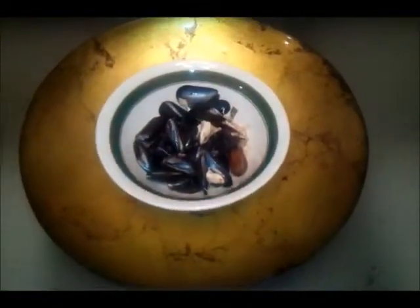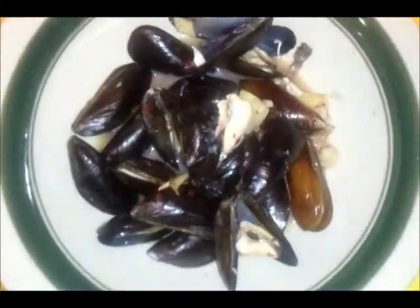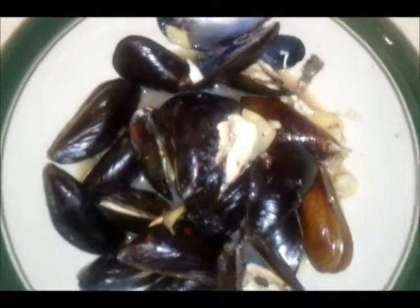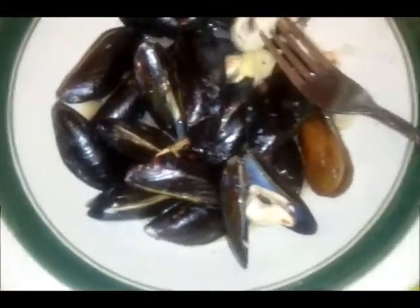I'm going to throw this in a bowl and we'll see what it tastes like. Smells so delicious. I have a little dipping sauce which I made from an easy combination of red vinegar, sriracha, and soy sauce.